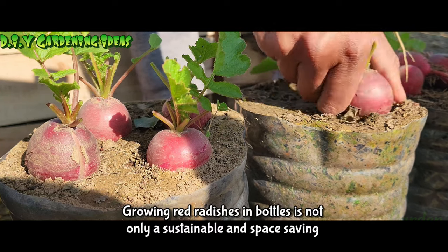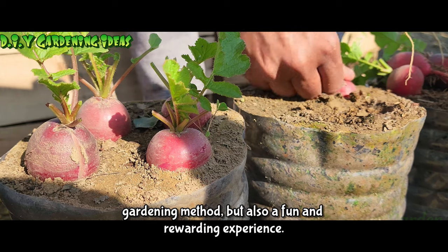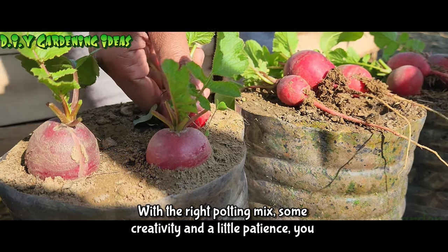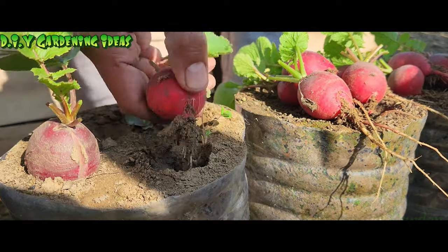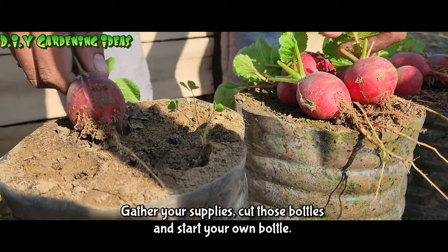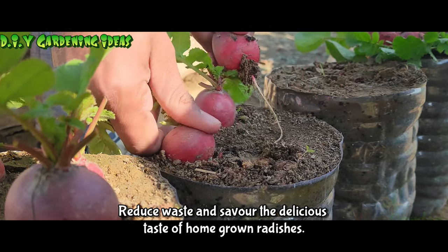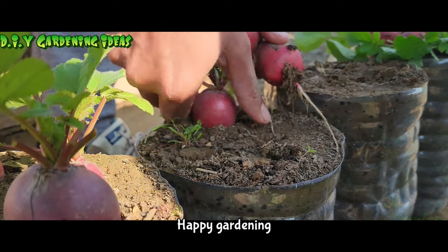Growing red radishes in bottles is not only a sustainable and space-saving gardening method, but also a fun and rewarding experience. With the right potting mix, some creativity, and a little patience, you can enjoy a fresh supply of red radishes throughout the year. So why wait? Gather your supplies, cut those bottles, and start your own bottle garden today. It's a fantastic way to connect with nature, reduce waste, and savour the delicious taste of homegrown radishes. Happy gardening!